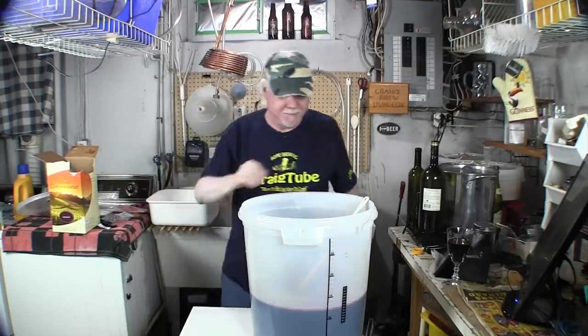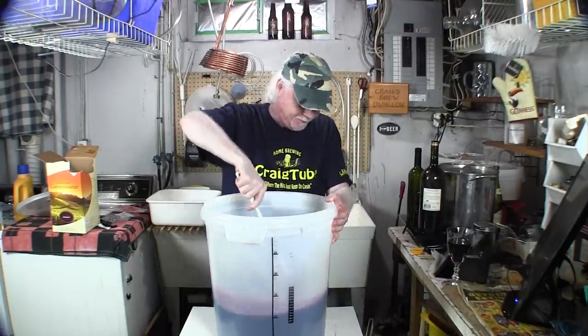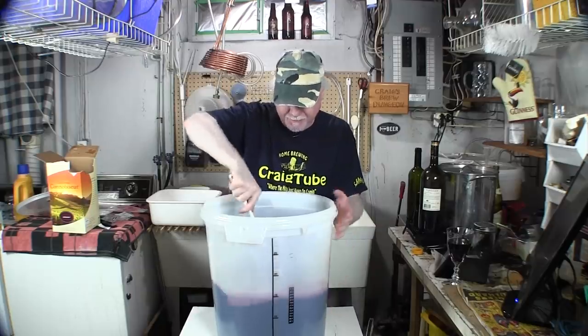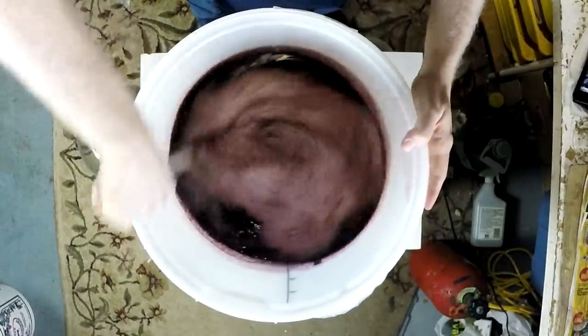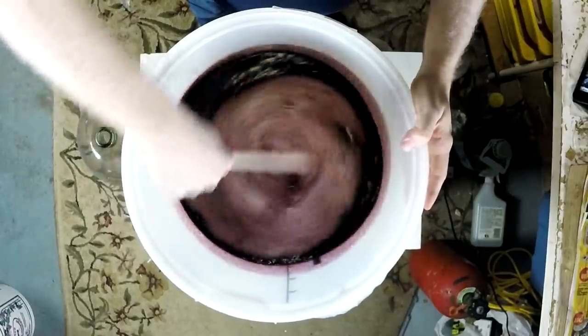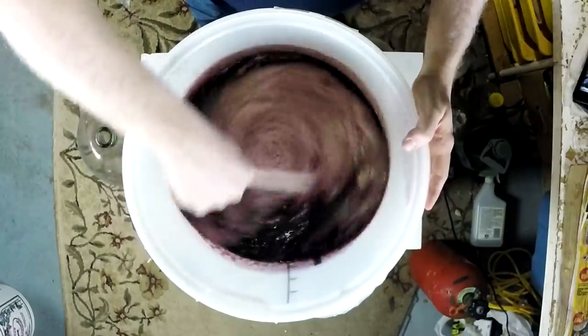Give it a good stir. We are well on our way — it smells nice and fresh.